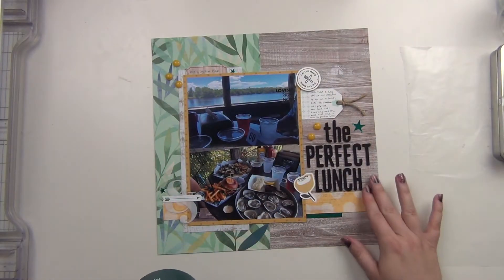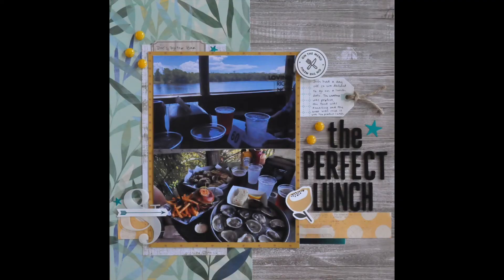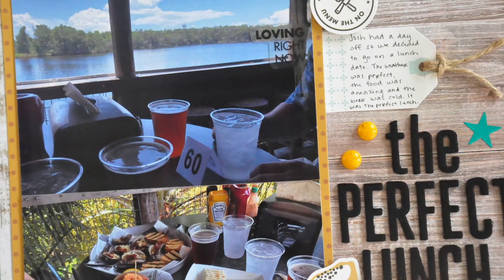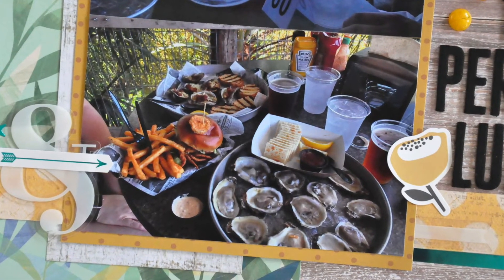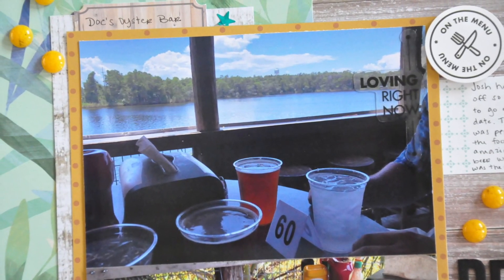That completes my layout! I hope you guys enjoyed it — please let me know if you have any questions. If you haven't checked out the Not Just for Boys Kit Club, I highly recommend it and I'll leave the website link down below. I'm super excited to work with April's kit — I actually just got it in the mail. See you guys again soon, have a great day, bye!